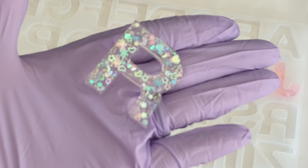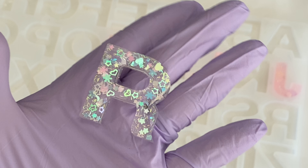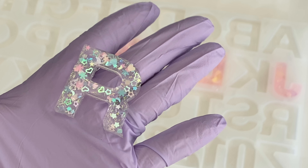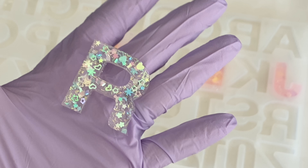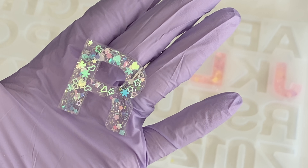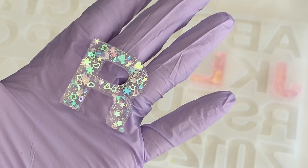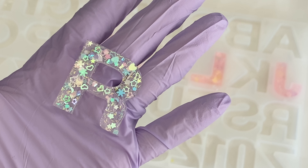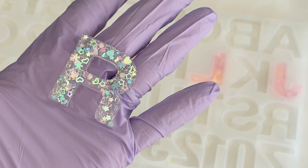That is literally it - those are all the steps. Let it sit overnight for 24 hours and it's ready to go. Then you have your beautiful resin piece that you can play with, decorate, or gift - whatever your heart desires. There are so many different molds you can use and create with, so just have fun! I hope this was helpful. Check the description box below for product information, and if you have any questions let me know. Thank you for stopping by and I'll catch you in the next video - bye for now!